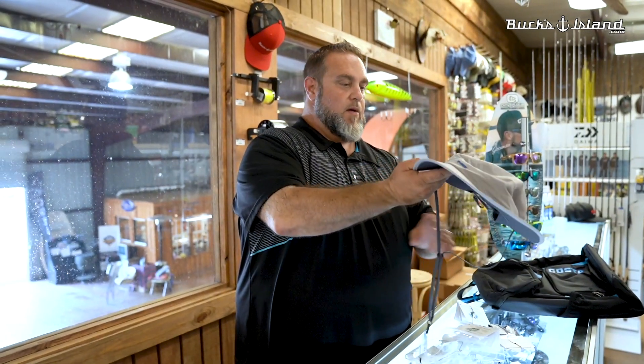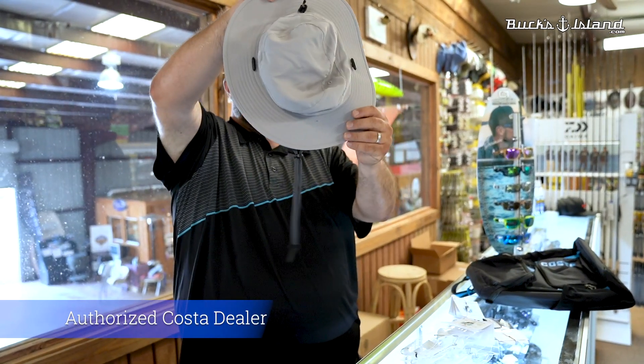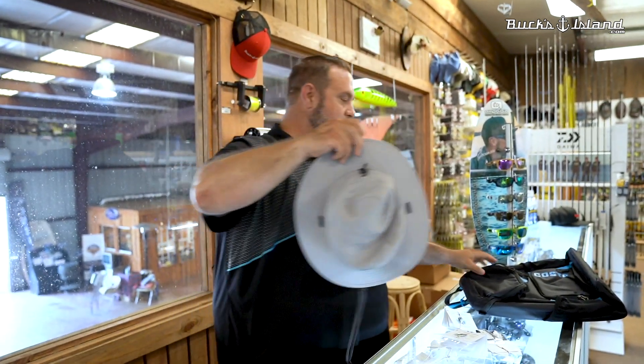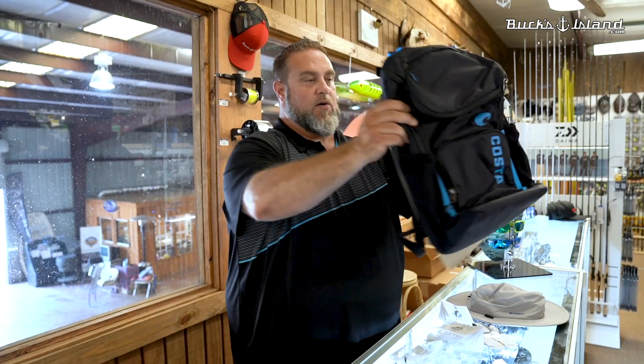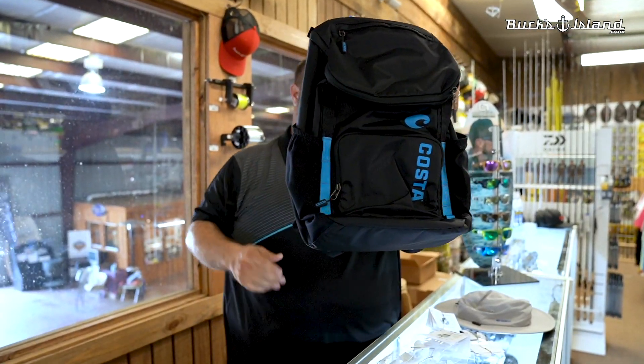Costa — we've got some new sunglasses in. We also got some nice funky hats here, good for sun protection. And we've got a backpack here from Costa Del Mar — that's a really, really good backpack.